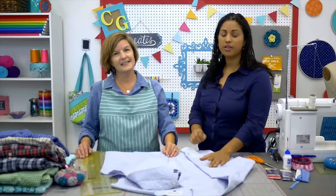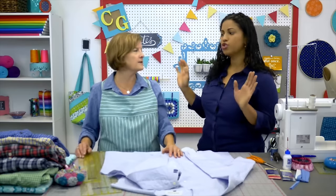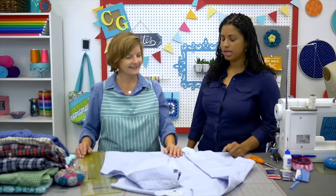So today we're going to be working on this really cool men's shirt apron. We're going to be repurposing a man's shirt — upcycling, recycling — so hot right now. So let's get started.